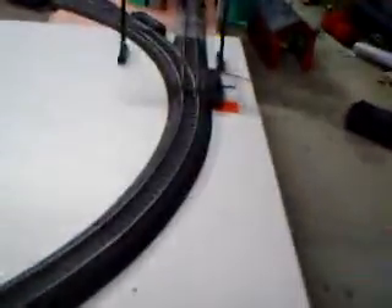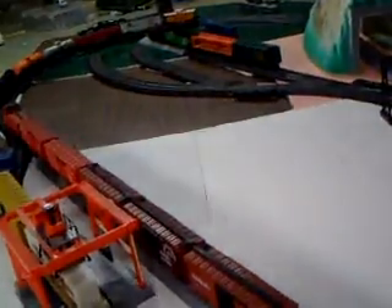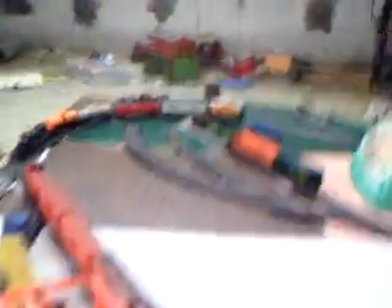What I'll do is cut all that foam off so it's just sticking off a little bit. But before I do that, I'll paint the whole table, put the track on, make lines — all that stuff. That's not the foam board I'm gonna use permanently; that's just a temporary board while I'm getting things together.